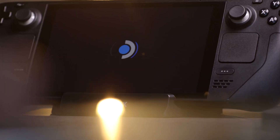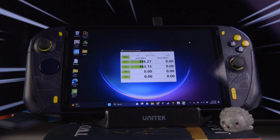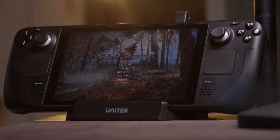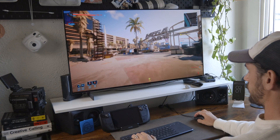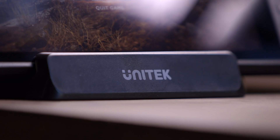My honest thoughts are that this is a great choice if you're looking for a more affordable dock. With the features that it comes with, it makes it a great option. After messing around and playing with it, it's just a great little dock — it's solid. There's nothing that it's lacking; it can do everything you need it to do and it works perfectly.